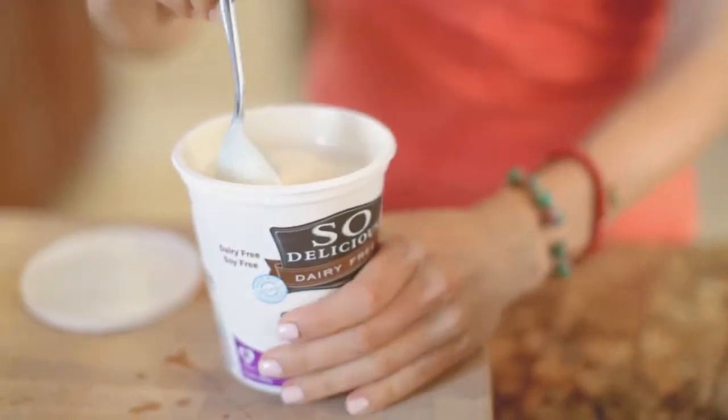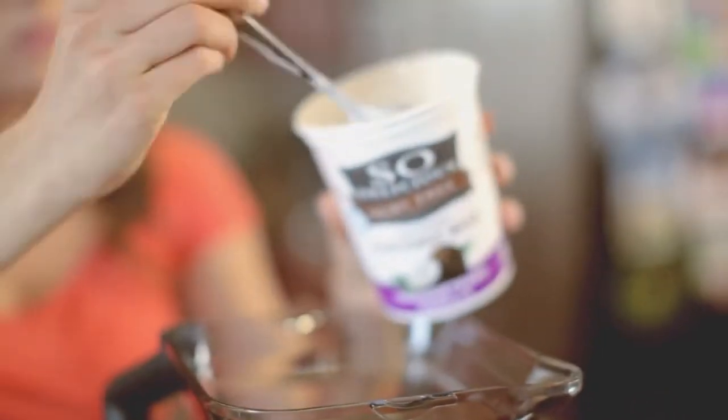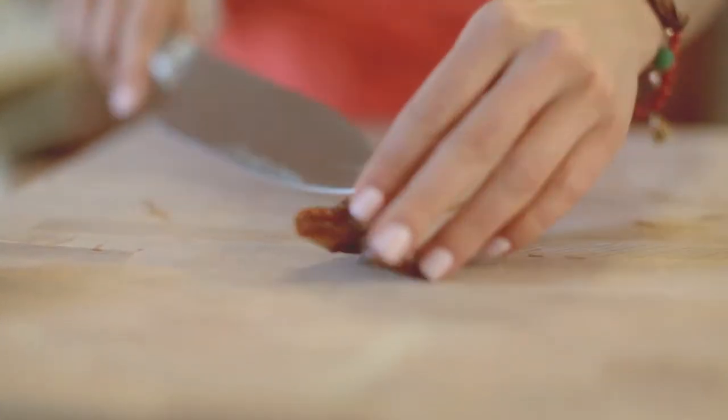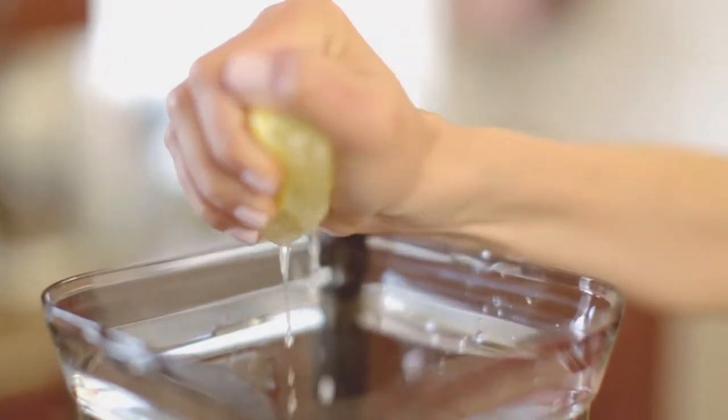Start with one cup of So Delicious Dairy-Free Unsweetened Vanilla Coconut Milk Yogurt. Add 3-4 pitted dates, depending on how sweet you like, half a squeezed lemon, and one whole peeled banana — the peels can be bitter.